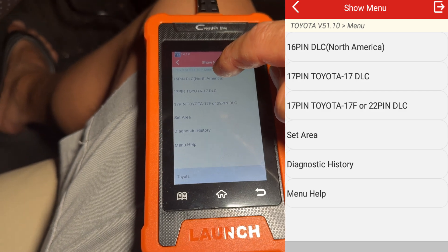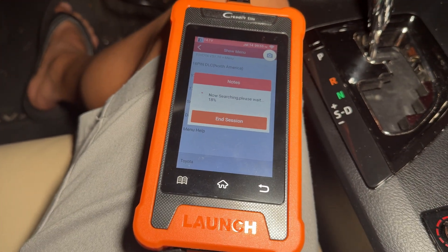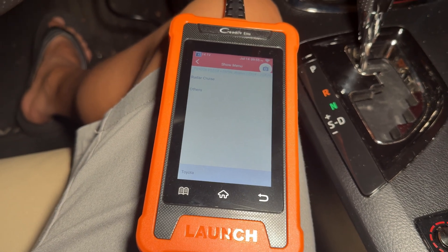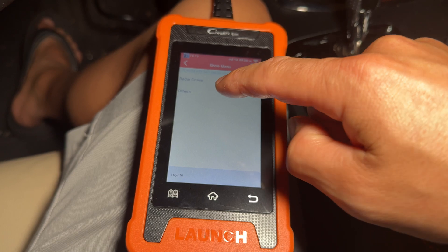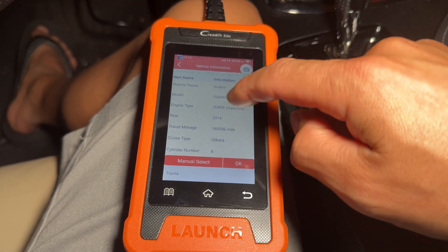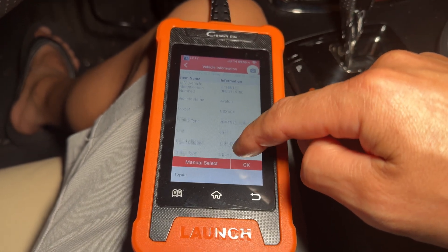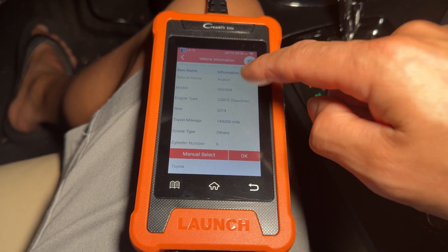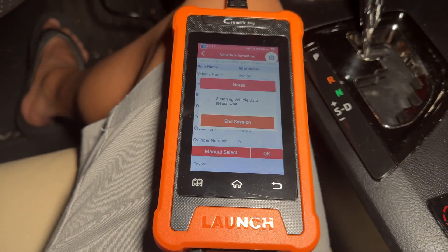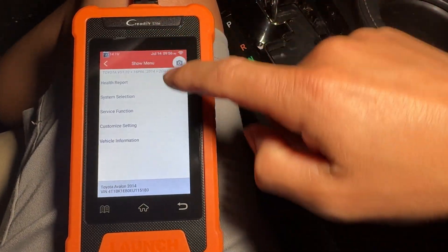Once you're in this menu, go ahead and set your area — we're in North America. It's going to set that area, then you select the 16-pin connection. It takes a little bit to load up since this is a CAN bus serial communication. We'll hit 'other,' and it has all the information: your engine, mileage, model year, and even the vehicle identification number, so you hit OK and let everything load up.